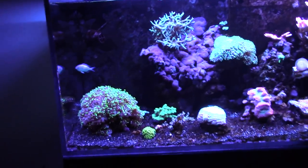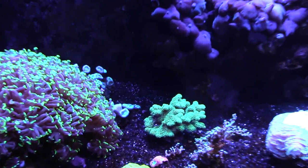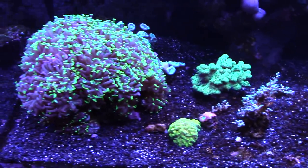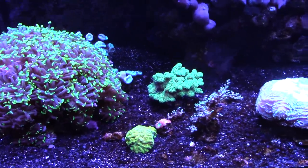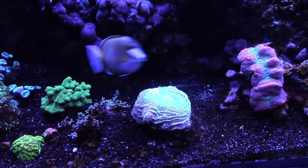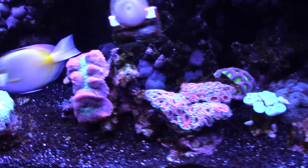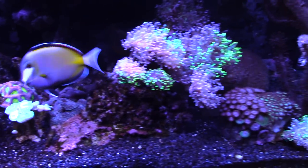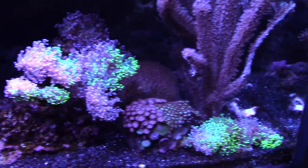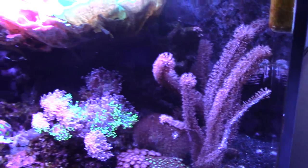One thing I've been dealing with is an algae bloom ever since I put in that Hawaiian black reef sand. Even though I did rinse it out in saltwater as best I could, I ended up putting it on top of the prior sand I had, which was Indo-Pacific — kind of a mixture of black and white sand. I've actually been siphoning the sand during water changes to help with that.